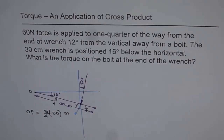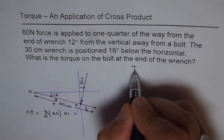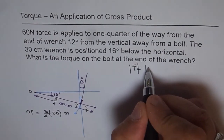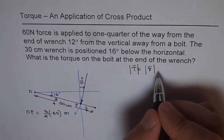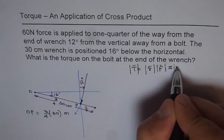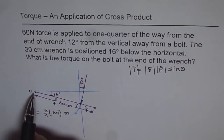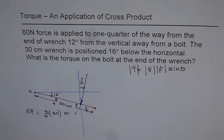Now, what is the torque on the bolt at the end of the wrench? You know what torque is. The formula for the magnitude of torque is: torque equals the magnitude of r times F times sine of theta, where theta is the angle between the two vectors placed tail to tail. That is very important — whenever we talk about the angle between two vectors, we always mean tail to tail. So let me make this a vector now since we are talking about directions.